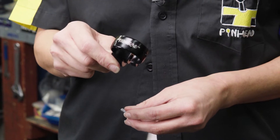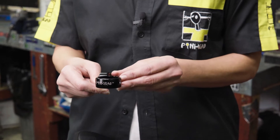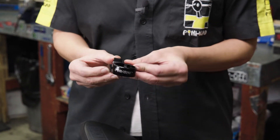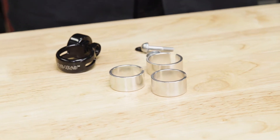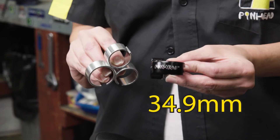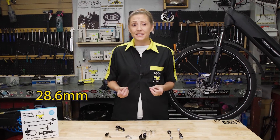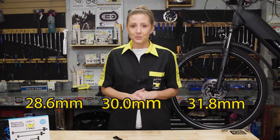This is the collar used for both the seat post and the saddle lock. It's easiest to pre-assemble it before adding it to your bike. Start with a skewer, add the thrust washer, and then spin the Pinhead nut into place. These shims will allow you to attach it to numerous diameter seat tubes. Without shims, the collar fits 34.9 millimeter diameter seat tubes. Shims are provided to fit 28.6, 30.0, and 31.8 millimeter diameter seat tubes.